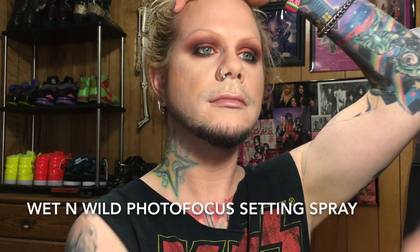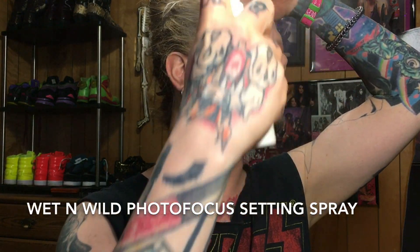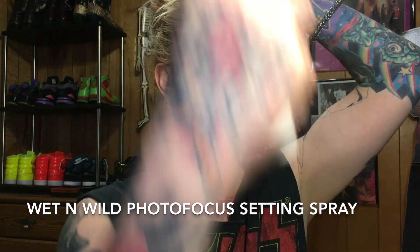The setting spray I'm using is the Wet n Wild Photo Focus spray — I'm not sure how much I love it as a face setting spray, but that's what I had today. Normally I would have finished my eyebrows before setting, but I kind of forgot, so I went back in to finish my eyebrows over top of the setting spray, which didn't work out so well because the pencil got a little gummy and chunky.